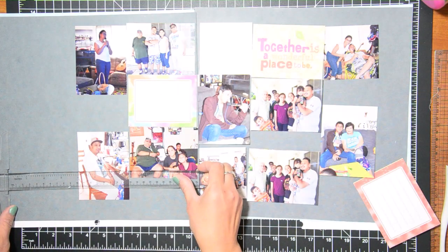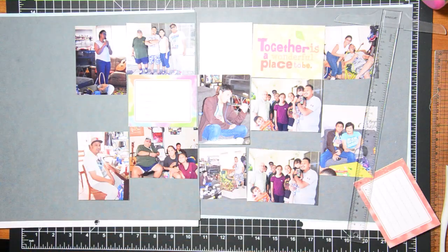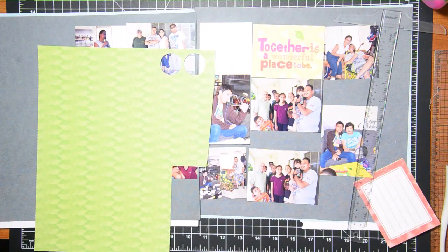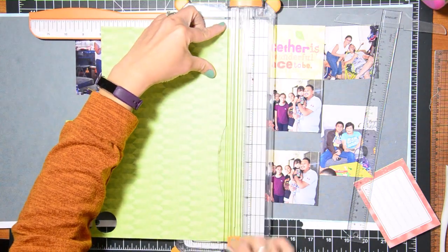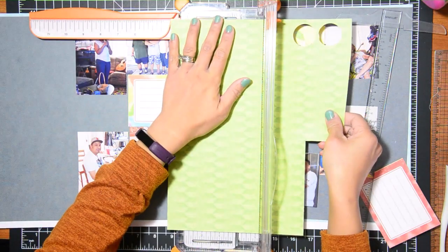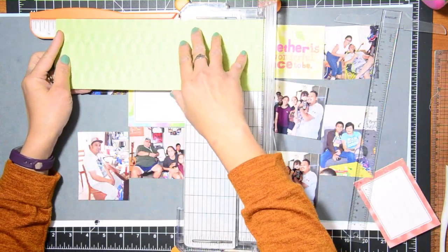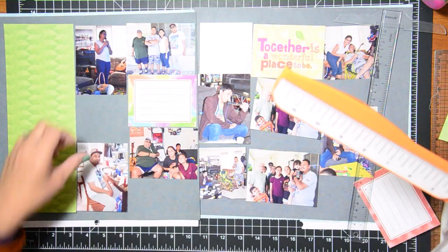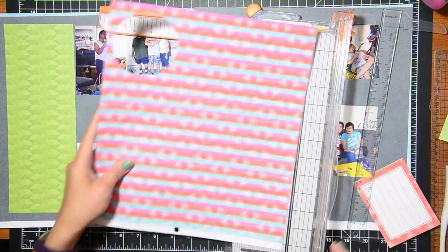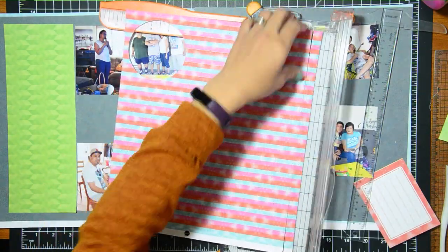I hope you guys have enjoyed this video. I really did enjoy making it. I really like making double page layouts especially when I have events or a lot of photos to deal with — I feel like double page is the best way to go. I really enjoyed creating these pages.